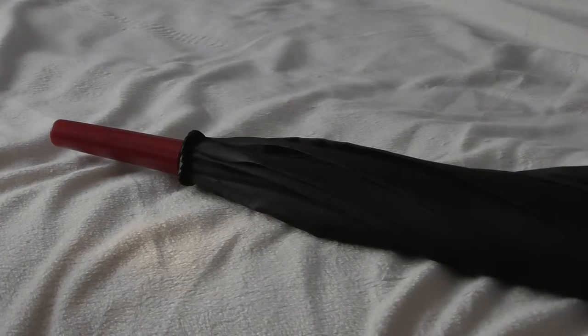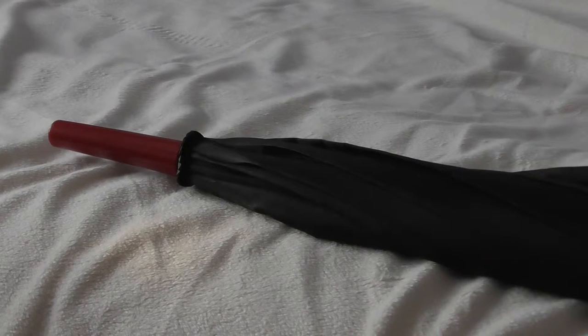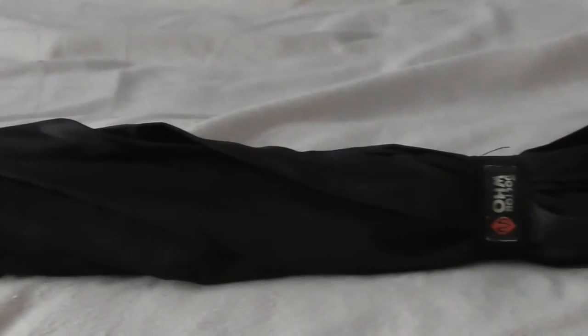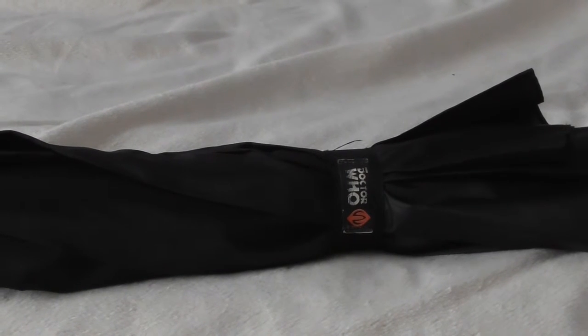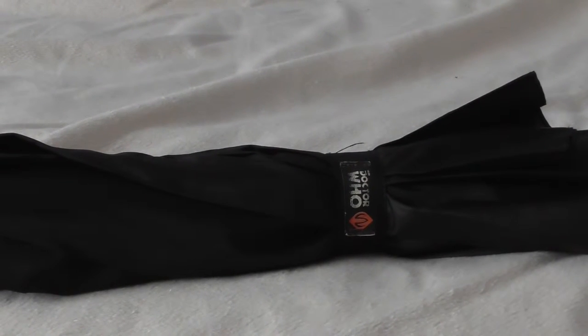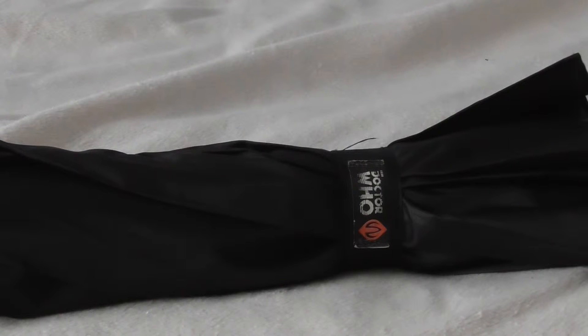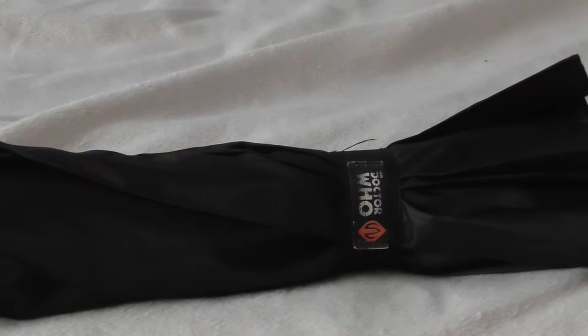Just to give you a better look at the umbrella itself, we have the tip and the actual base of the umbrella which is made out of polyester and held together with a velcro strap. We can also see the Doctor Who logo and the Abyshot logo as well.